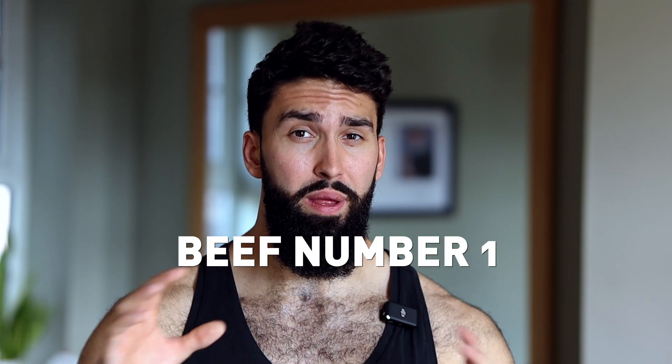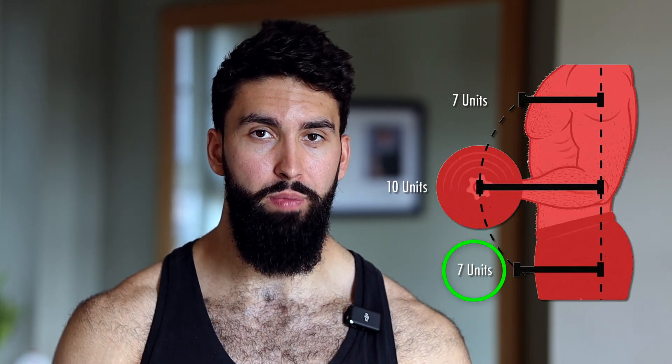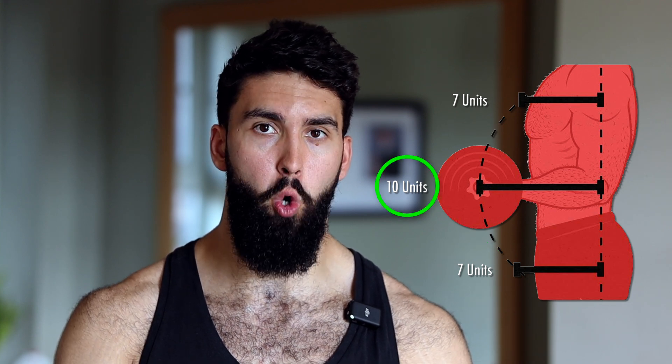Here's beef number one. The barbell curl — the exercise that 21s are typically performed on — is not a great exercise for the biceps. It is already quite easy at the bottom and most challenging in the middle or top of each rep. So you're not really getting good stimulus in that lengthened position, and other exercises that more heavily load that lengthened position will very likely give you more muscle growth in your biceps.